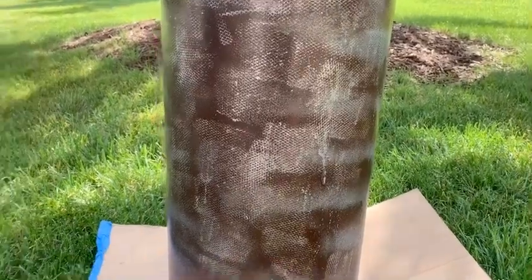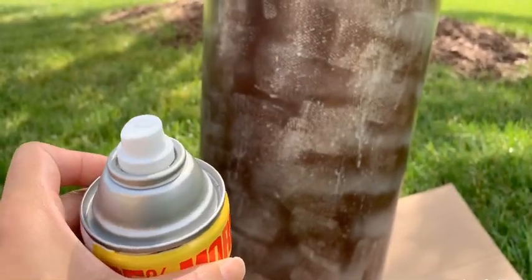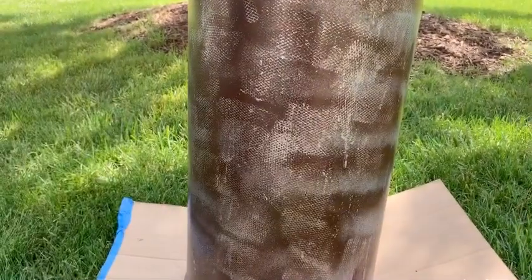I'm using two different spray paints. For the first layer I'll do it with this one, then we'll create some pattern on it, and then we'll do a second coat of spray paint.